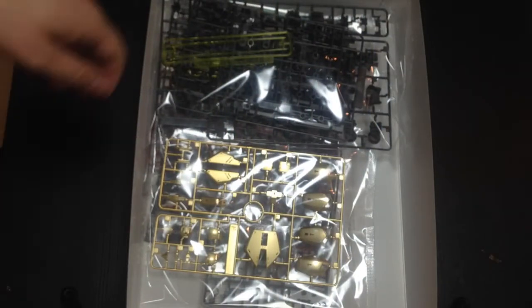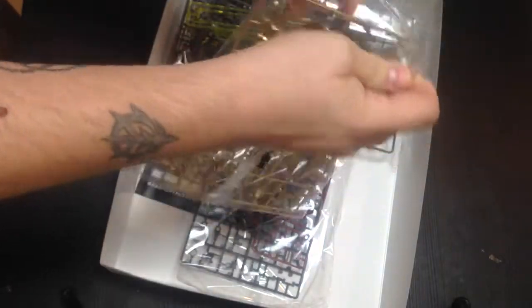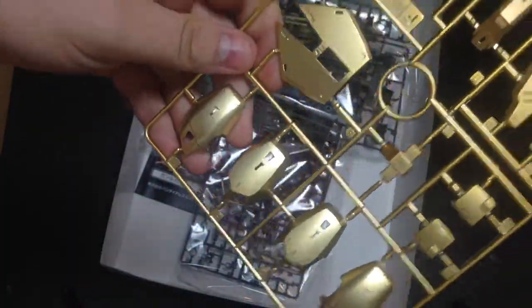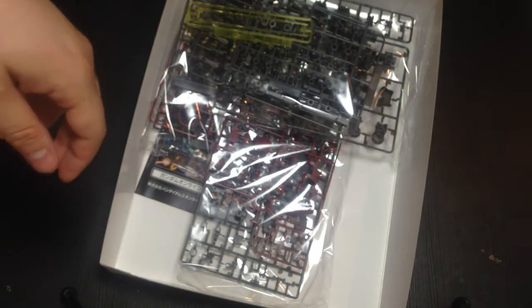This is a pretty kit. Here are our skirts, and our leg and arm panels. Oh, that's pretty. It almost looks more like a double O kit than a UC kit — almost.